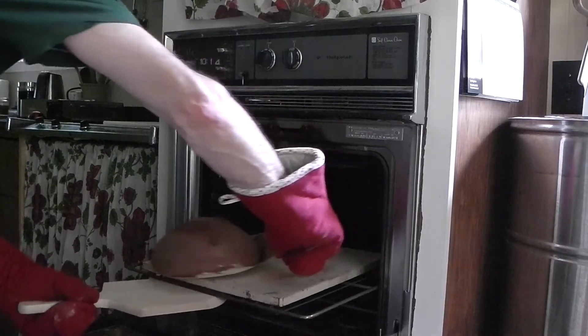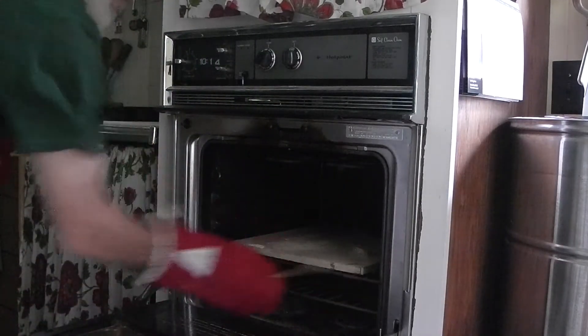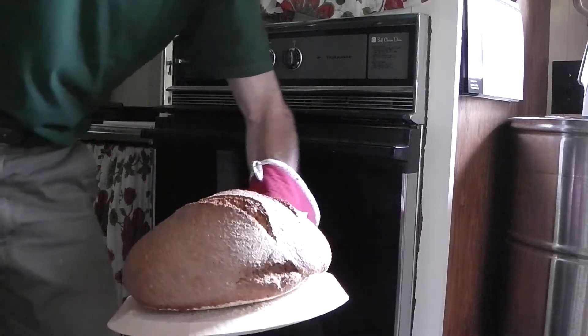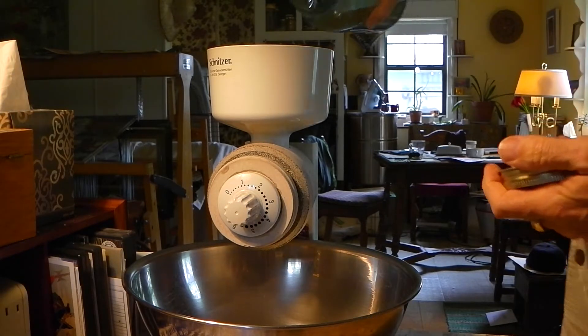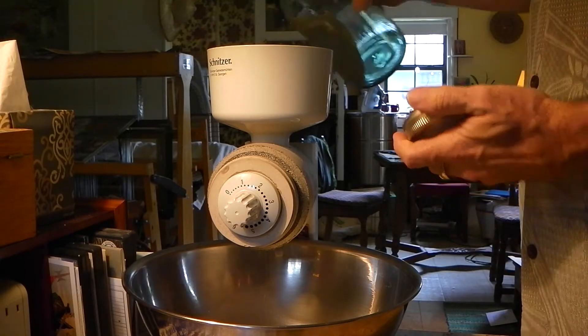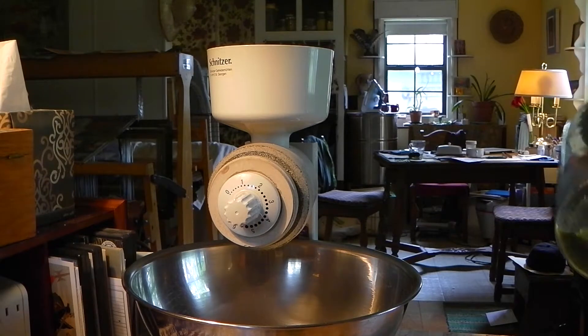This video is teaching you how to make sourdough rye — half rye, half whole wheat. The first part is the starter, the second is the chef, and the third is the baking. This would be the very beginning of the process of making your sourdough.